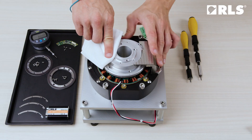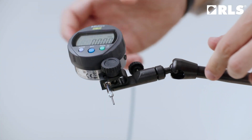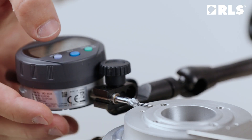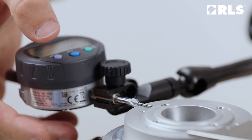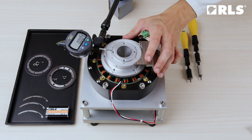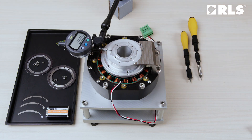First, clean the base from dirt and dust. Then check the eccentricity of the mounting shaft with the dial indicator. If runout is noticeable and running the AXIM self-calibration function is not possible, it is recommended to adjust the assembly; otherwise, the accuracy of the system may be affected.